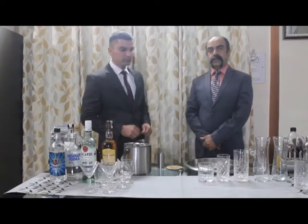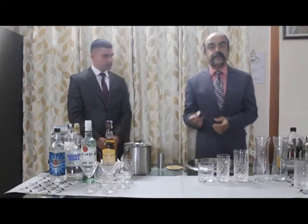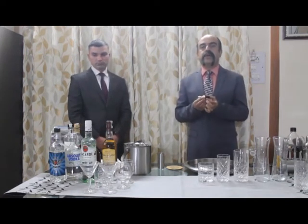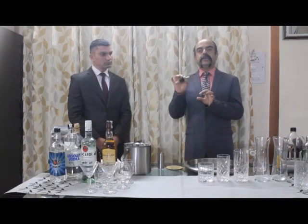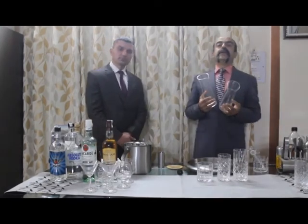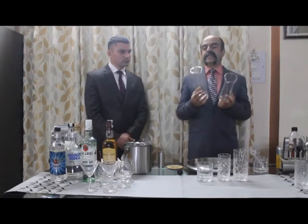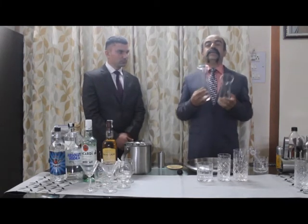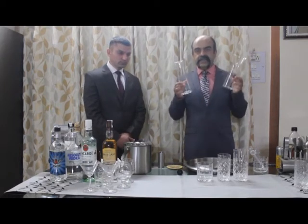A speed pourer is one of the most important pieces of equipment used in the bar for pouring — it has two spouts, one for the air inlet and the other for the drink to be poured. Sometimes a guest orders a drink and wants the mixers added in front of him; for that reason we use decanters. Decanters are used for carrying water, various sodas, and even juices if the guest wants them added to the spirit in front of him.